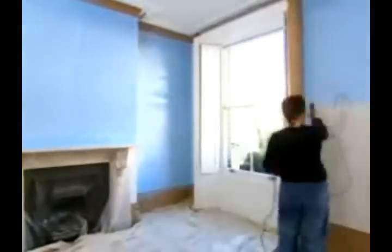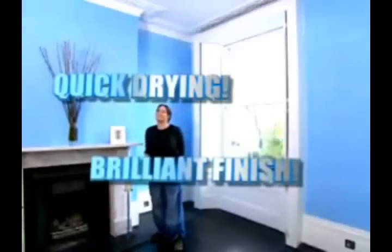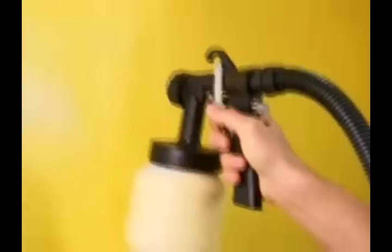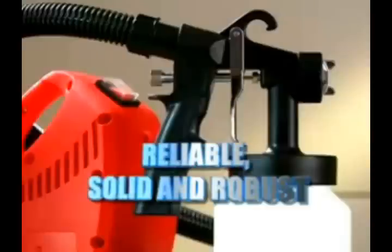Professional painters know that paint spraying is the method for even coverage, quick drying, and a finish that you will be proud of. Light, portable, and easy to clean, the Paint Sprayer Pro has all the features of a professional machine but is available today for use in your own home. It's reliable, solid, and robust, giving you many years of pleasure and service.